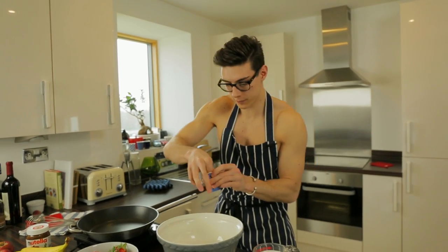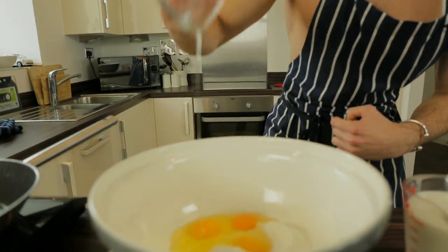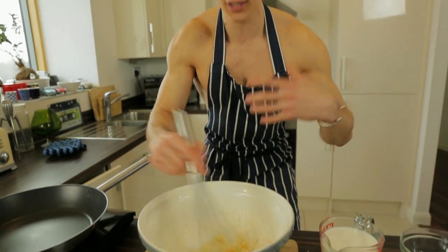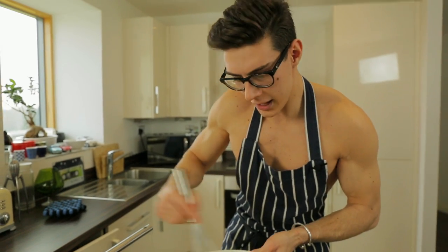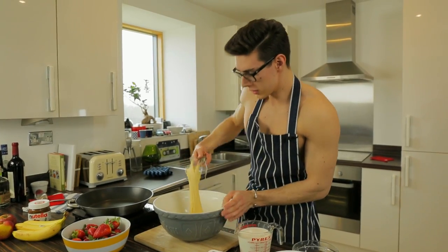Add a pinch of salt and then our eggs — going with three eggs. We're gonna whisk this until we get a smooth batter, so in we go. Look at those beautiful eggs! Grab your whisk — we don't need any machines for this, we're doing it all by hand. Whisk, whisk, whisk — and it flies everywhere all over you, as it would. Look at this, covered in flour already!